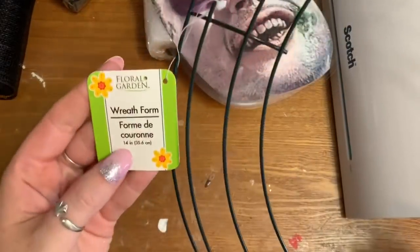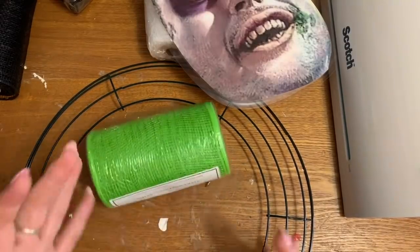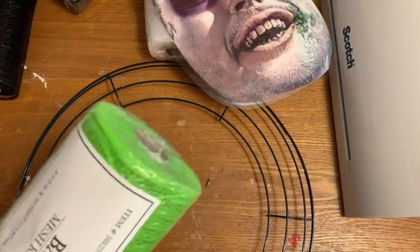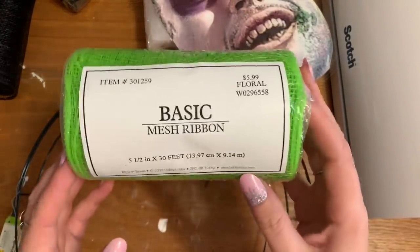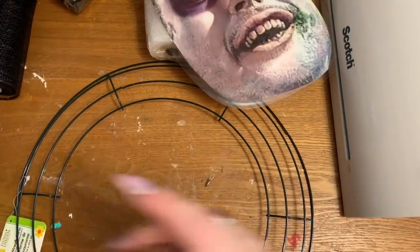First off, you're going to need one of these 14-inch wreath forms from the Dollar Tree. You're also going to need some mesh. For the hair I wanted some really obnoxiously bright green — the green mesh from Dollar Tree wasn't bright enough, so I got some from Hobby Lobby. I got two rolls of this; it is five and a half inches by 30 feet, which should be plenty for what we're doing.